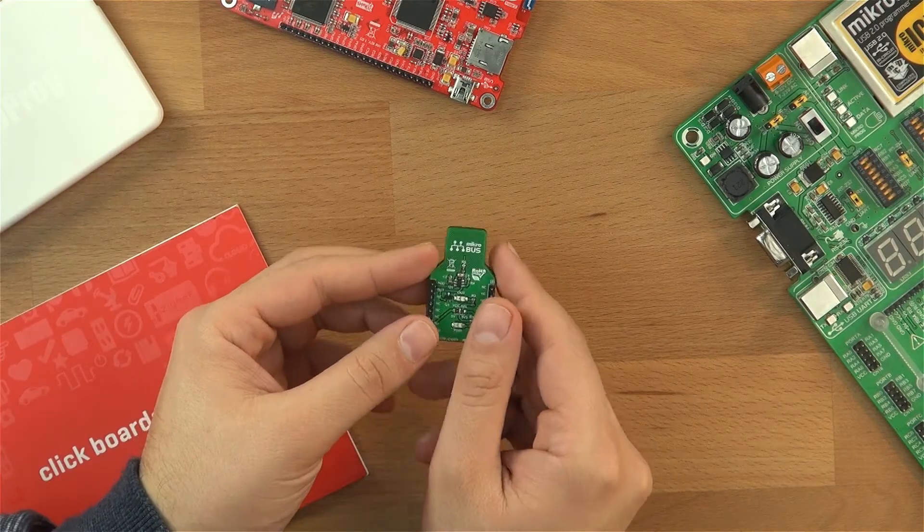Unlike mechanical buttons, capacitive touch buttons last much longer, they're not so prone to damage, and they're much more reliable as well. That means you can use it in many different applications — if you need some toy project, light project, or any situation whenever you need a button or a switch.